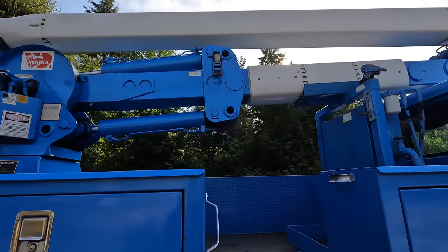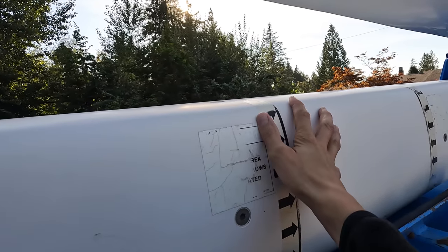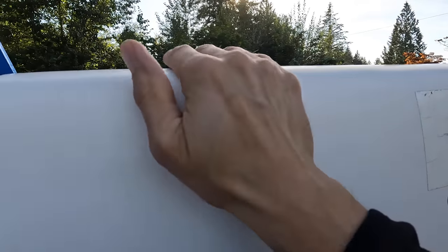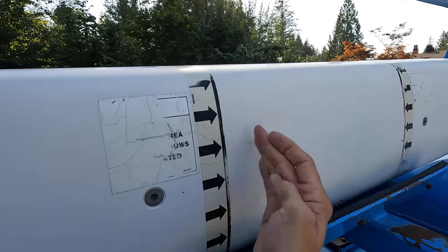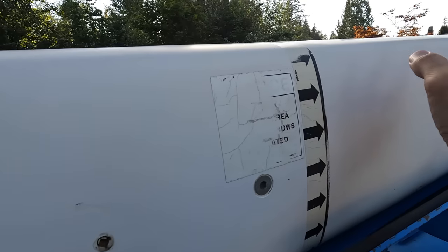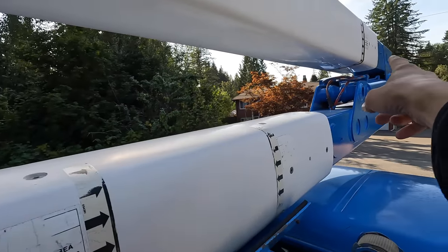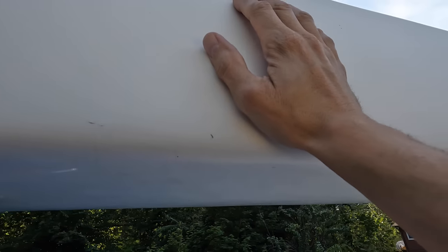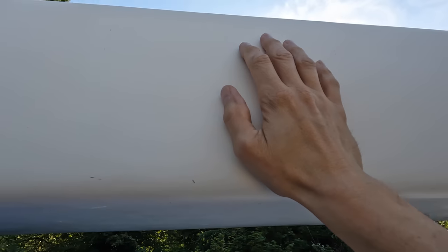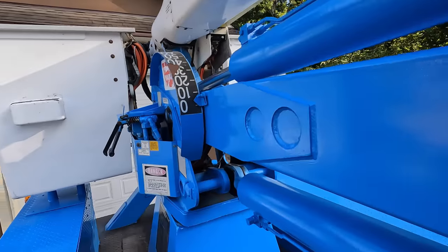Some things about bucket trucks you might not know: when this thing was in service working around hydro lines, these booms are insulated to about 138,000 volts. That's between the marked arrows only, because you can see there are screws here. Just in case the operator made a mistake, this would give you protection. You can see the little arrows on top and in the back — there's more insulated area on the top one that allows the operator some protection if they made a mistake.